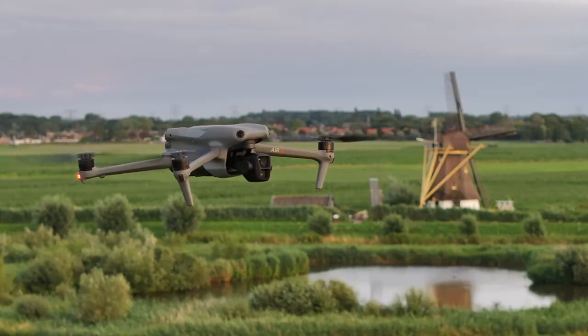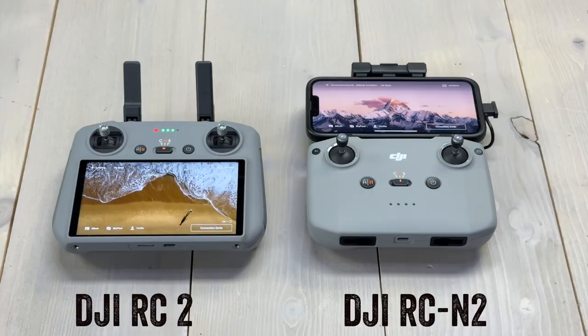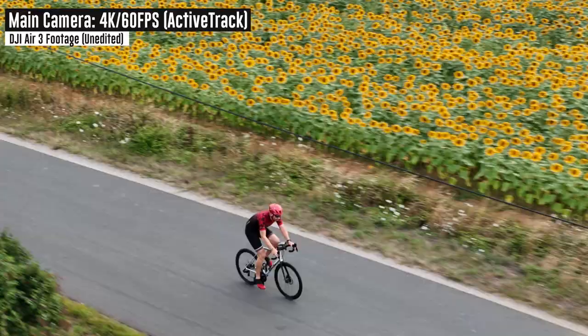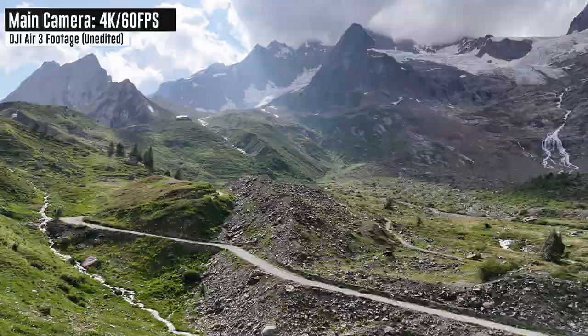This is your complete beginner's guide to the DJI Air 3 drone. From start to finish, I'm going to take you through all the parts in the box, how to get it up in the air, the basics of flying, obstacle avoidance, video and photo modes, active track, advanced modes, all the new features of the Air 3, and tons of tips and tricks over the next 45 or so minutes.